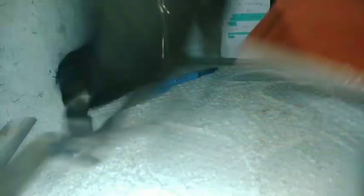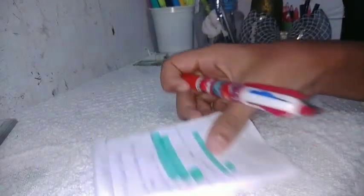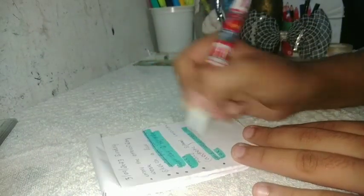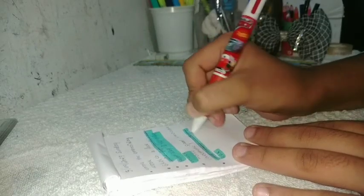Now, when I started working, I started working on a table. I will use the other card for the card. I will cut the card for the card.